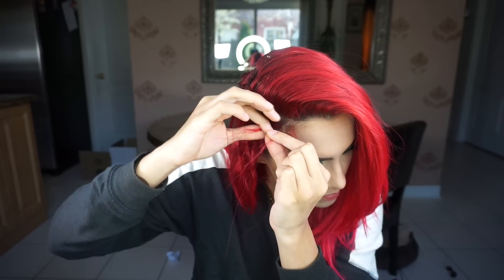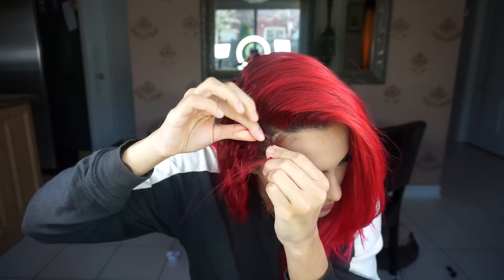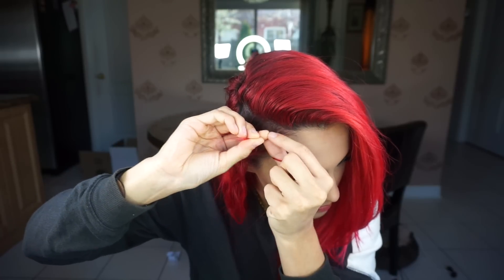You're gonna braid one side of your hair and we are gonna make it very thin pieces. As you can see, the strands in my hair are very thin, and you want to make sure that you have a very strong grip for this. You can put some kind of gel in your hair to help with flyaways and all that.